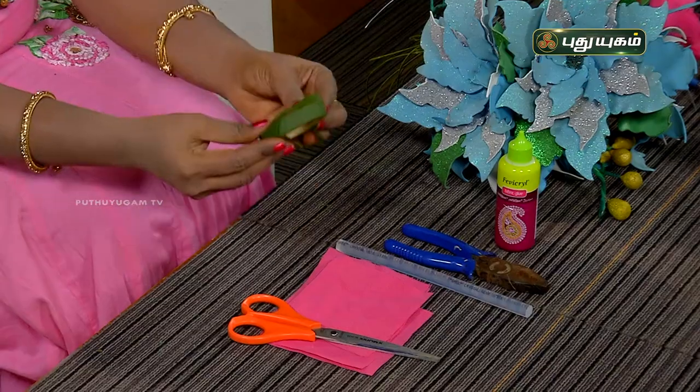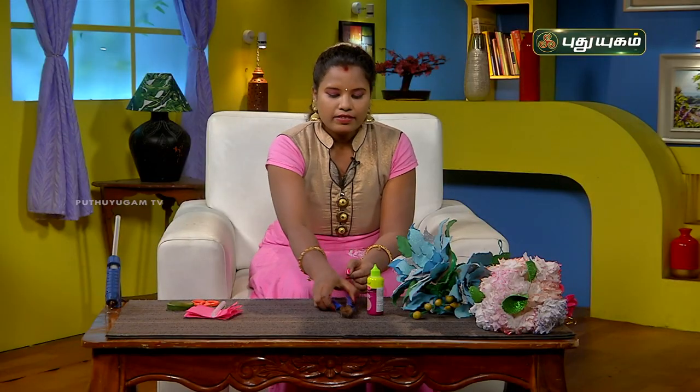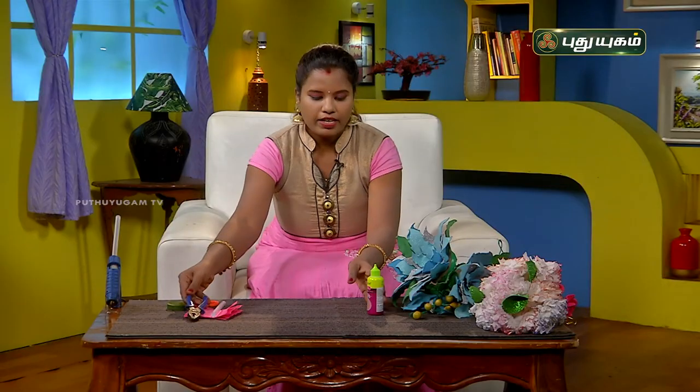My name is Sudha Murthy. We have to make a flower using a shopping bag. The materials needed are: floral tape, scissors, a glue stick or glue gun, a cutting blade, and fabric glue. Let's see how it is done.